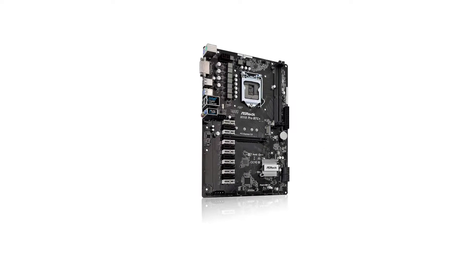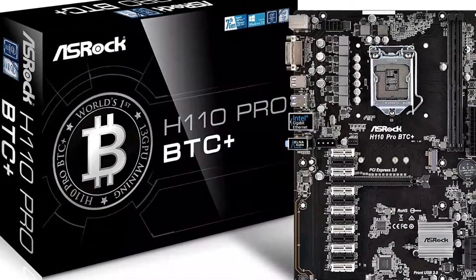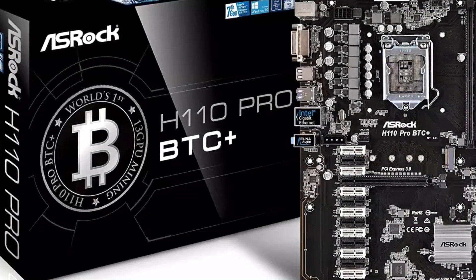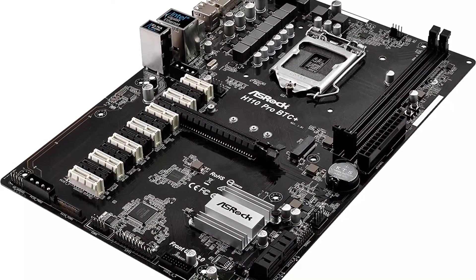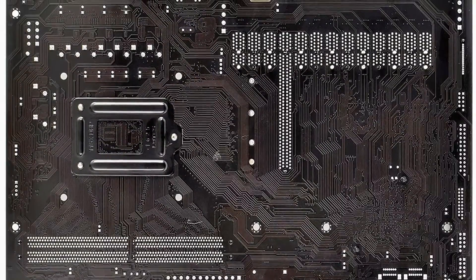Despite all this, it is able to offer a total of 13 PCIe expansion GPU slots, which is the highest in this list. Apart from supporting a very large number of graphics cards, this motherboard also offers decent performance with its two memory slots, which can work with up to 32 GB of memory. You also get decent storage options with this motherboard in the form of six SATA ports and one M.2 SSD slot.